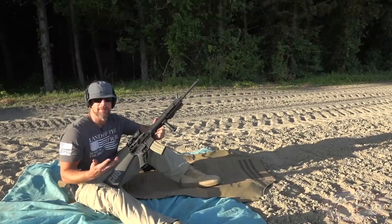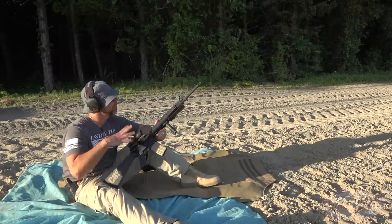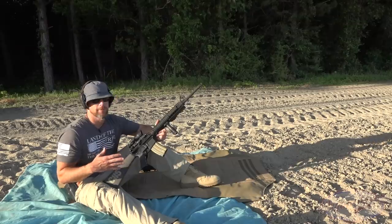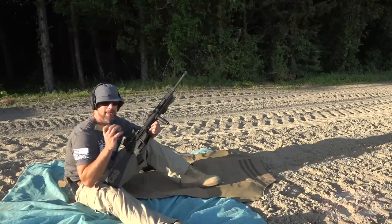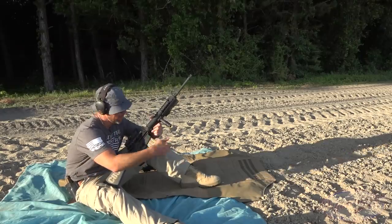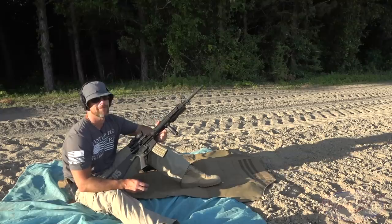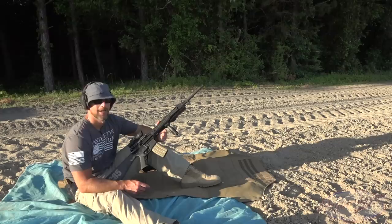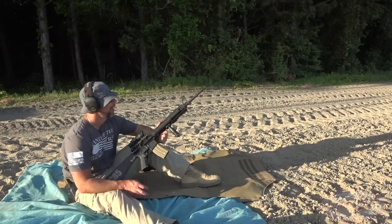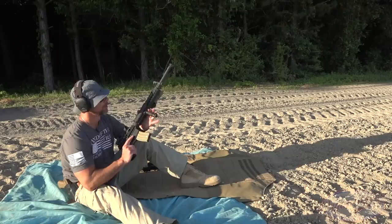For most types of armor there are two big ways to defeat it: number one is velocity, and number two is projectile material. In this case we have a 20-inch M16A4 clone from Arrow Precision — a Brown Deals exclusive — and we have some M193 5.56 mil-spec ammo coming out of a 20-inch barrel. It's going to be smoking. We're at 15 feet, so I'm not sure what it'll do — velocity can sometimes be unpredictable.